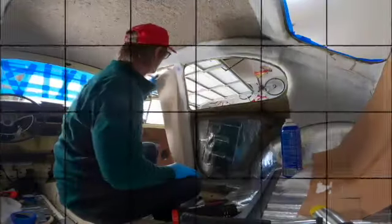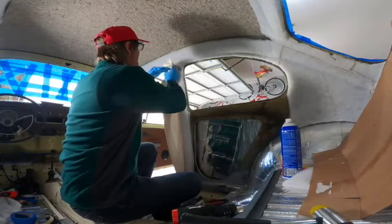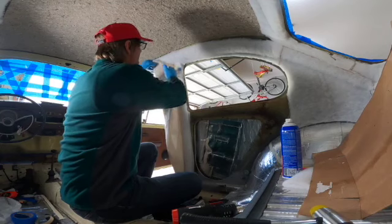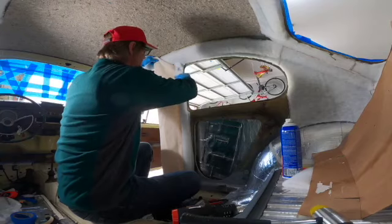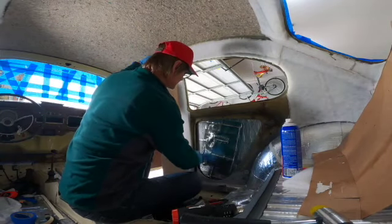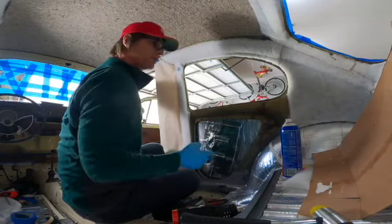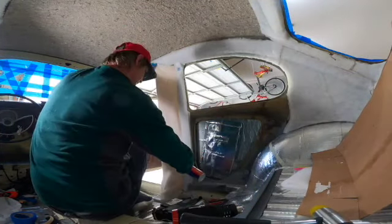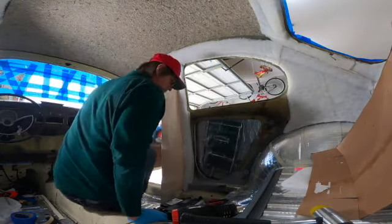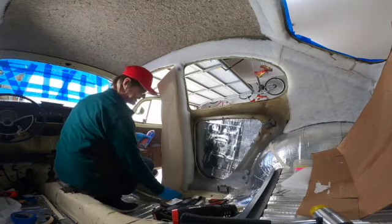Next step — we're going to spray some adhesive on the back of the headliner for the B-pillar area. We'll spray some adhesive here and wait one minute to let it tack.